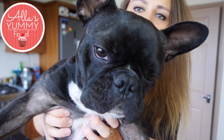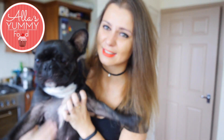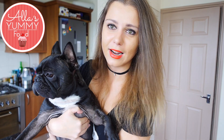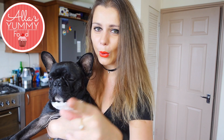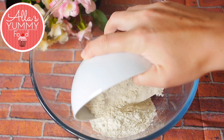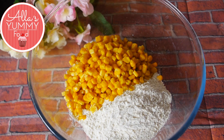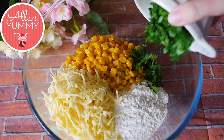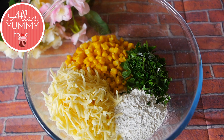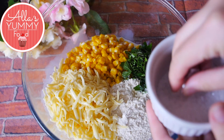Into a large bowl, add your plain flour, then add your canned sweet corn and cheddar cheese — you can use any other cheese that you like. Then add your parsley, milk, and a pinch of salt.